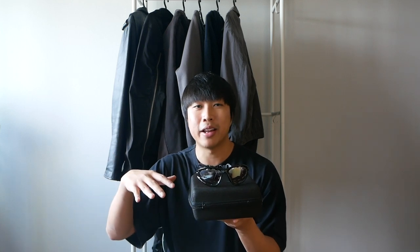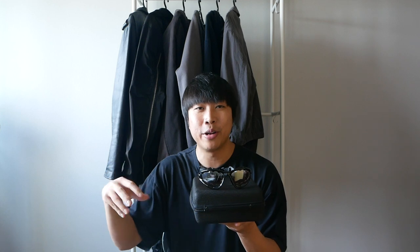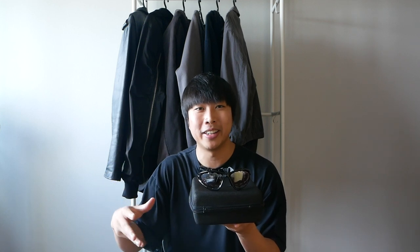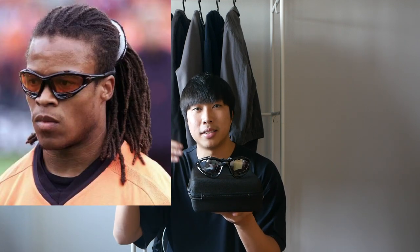It came with the receipts and everything, kept in really good condition. He also told me that at that point in time it was really hard to get a pair of these, so he had to make a special pre-order with the store in order to get it. One of his inspirations behind this purchase is because of the famous football player Edgar Davis, who wore this pair of sunglasses in his matches.